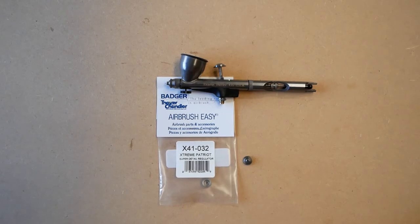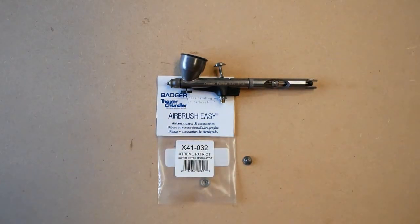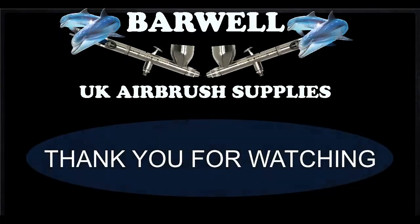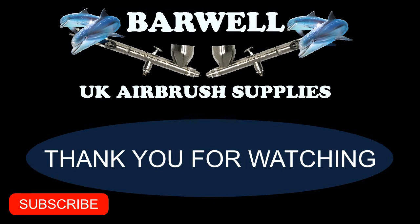This is the super detail regulator old style, so the needle is fully exposed all of the time. This part will be available until stocks run out. If you found this video helpful, please give it a thumbs up, subscribe to our channel, and turn notifications on so you don't miss future content.